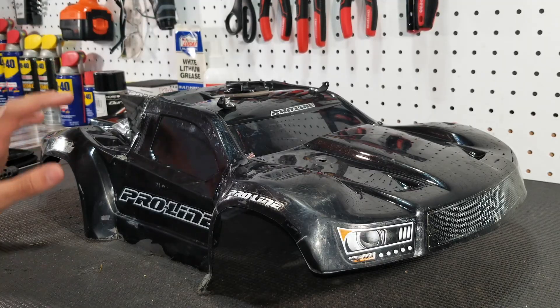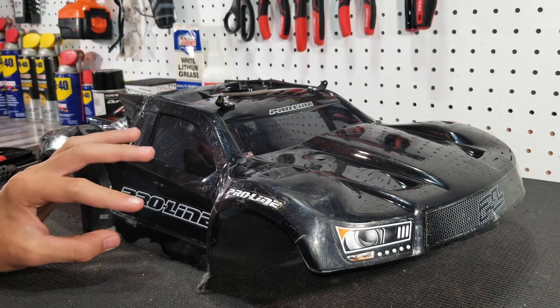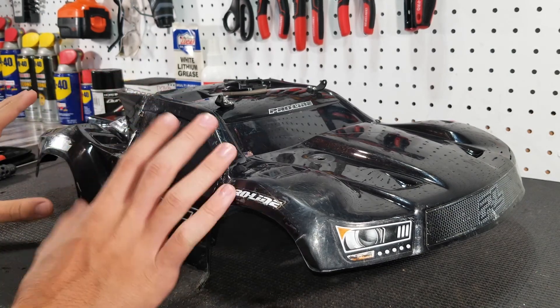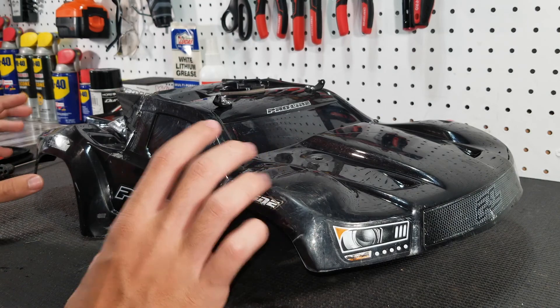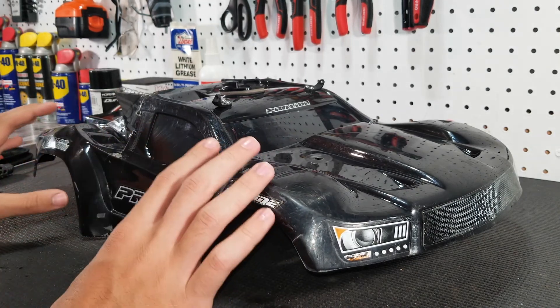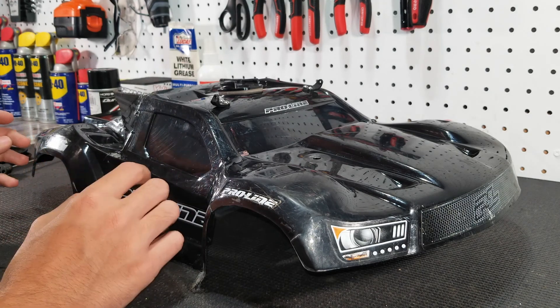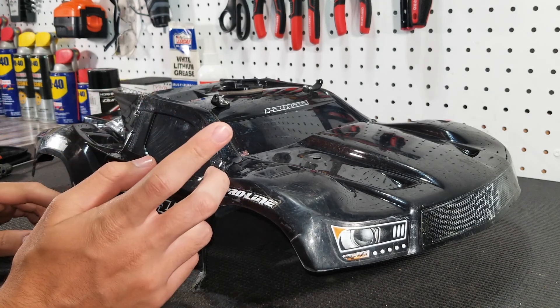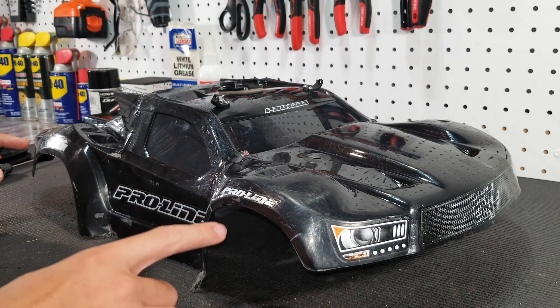A little bit of a change in plans — I'm not going to be able to paint the body today because there's some rain coming in the next hour. So right now I'm just going to work on masking the body and then show you how I did it. After that I'm going to wait a few days for nicer weather, but for you guys it'll only be a few seconds.